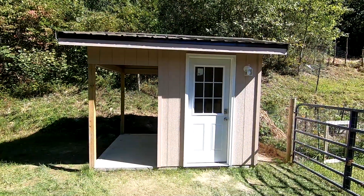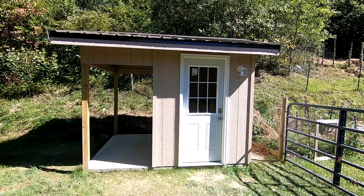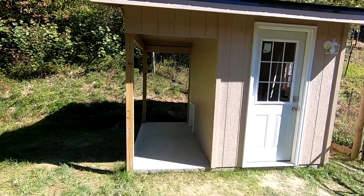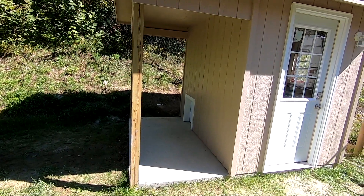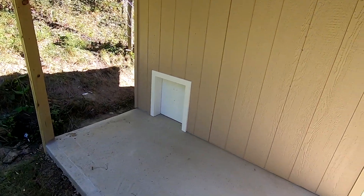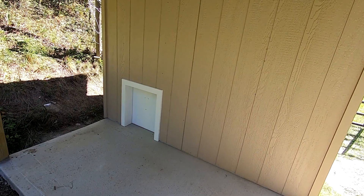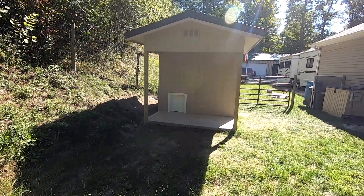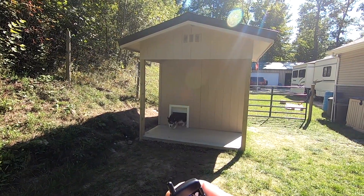Welcome back to another video. In today's video I'm going to be talking about what I call the ultimate doghouse door. I'm in the process of building this little shed-style doghouse that will eventually have a fence around this outer area and a gate. I wanted to construct the ultimate doghouse door that would allow me to open and close the door from within my house or remotely whenever I want — with the press of a button, let the dog out.